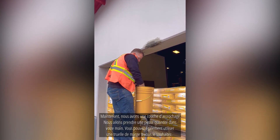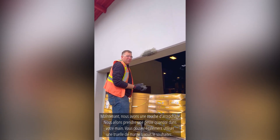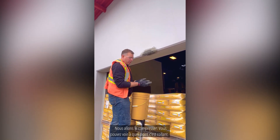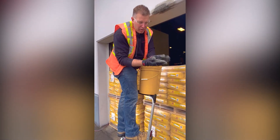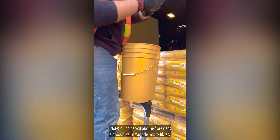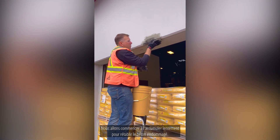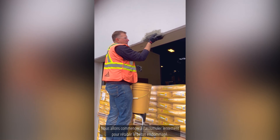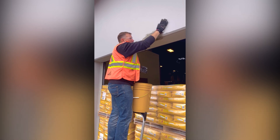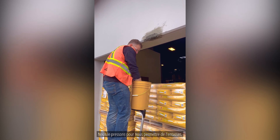Now we've got a scrub coat in. Take a little handful — you can also use a margin trowel if you want. We're going to build it up. You can see how sticky it is. And what we're doing — you also don't see any of the fibers in the product because they're macro fibers. We're going to start slowly building up to reinstate the concrete here that's been damaged, packing it in.